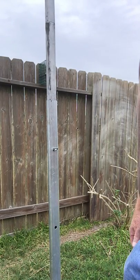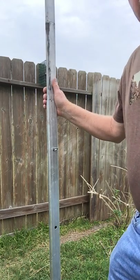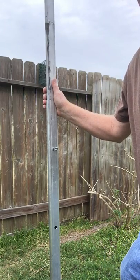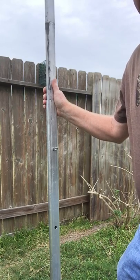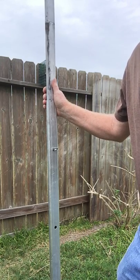Hi friends, this is Kevin Hunter from Pearland, Texas. I'm going to show you a modification I did on my S&K telescopic pole as far as the pole keys are concerned. I feel this modification makes the system easier to use.